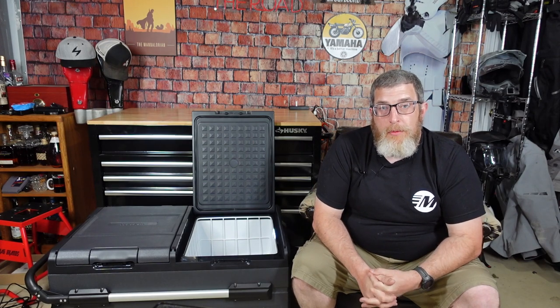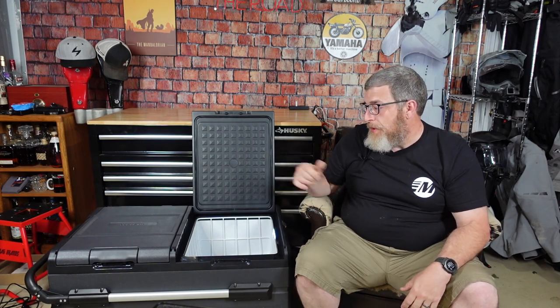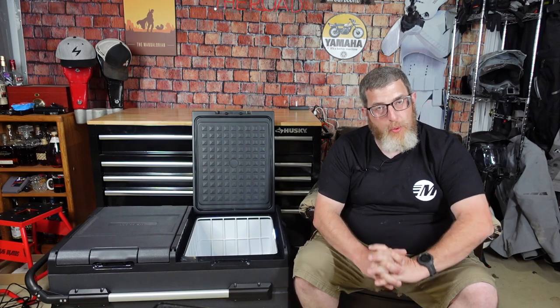Hello friends and welcome back to the dork side. I'm the dork in the road and today it's my review of the Newair 115 quart electric cooler.